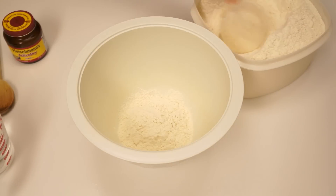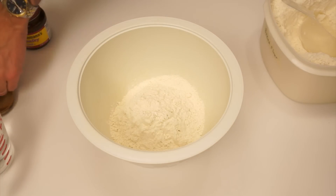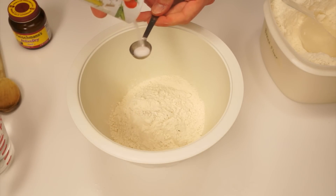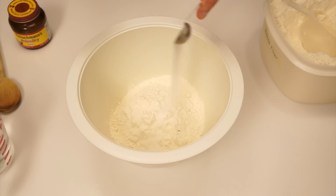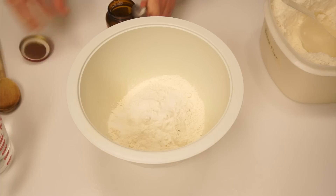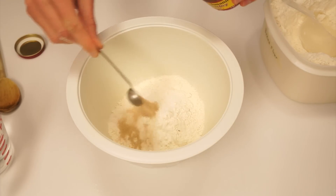In a large bowl, measure out three cups of unbleached bread flour. Add one and a half teaspoons of salt — I'm just using a heaping teaspoon, which will be close enough. Add one and a half teaspoons of active dry yeast; again, I'm just using a heaping teaspoon.